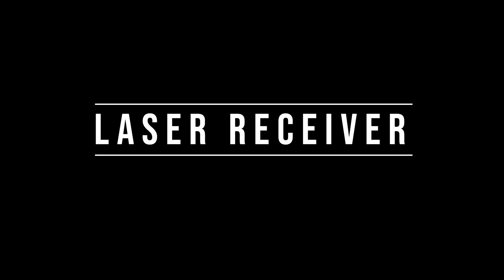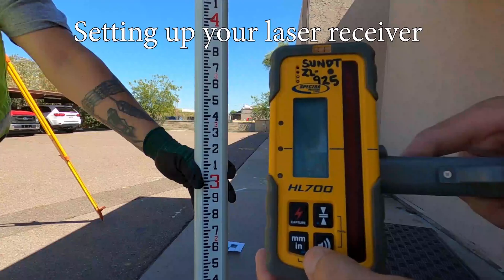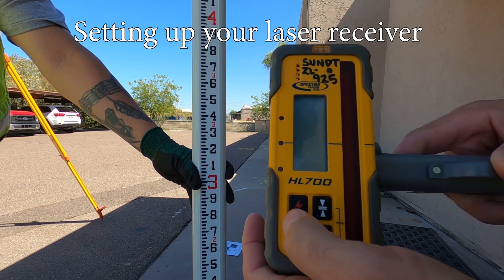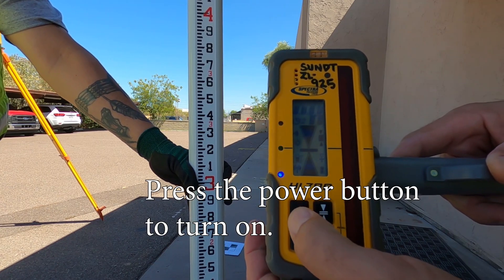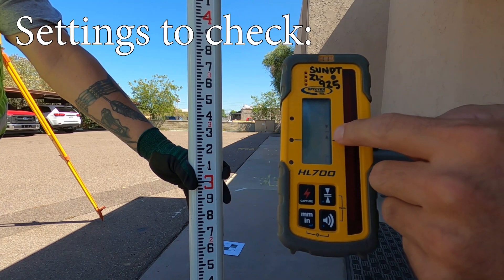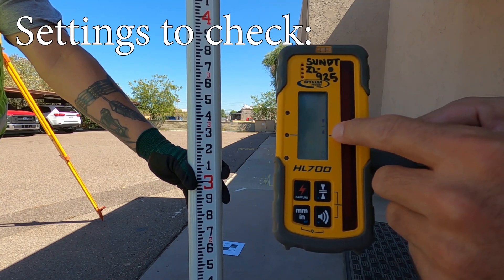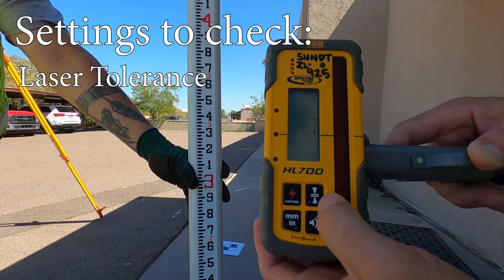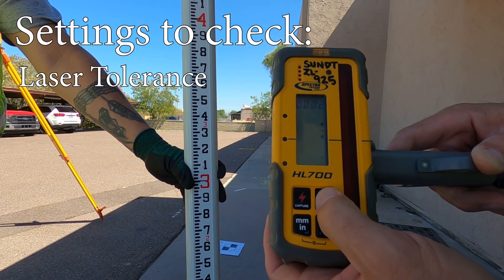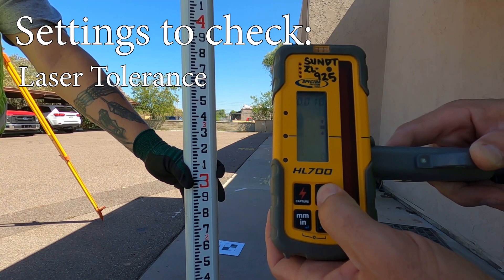Laser receiver settings. First thing you want to do is turn it on — it is going to light up. Then you want to check out your laser beam tolerance. Look at the button with the arrows. The more lines you have, the wider your beam is going to pick up and the greater your tolerances will be. I generally like to put mine on the fine line.